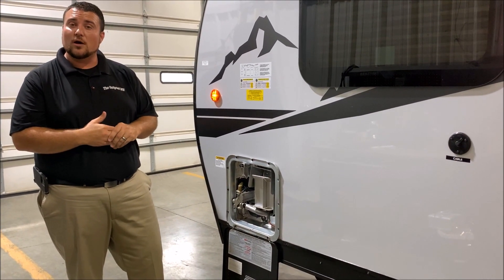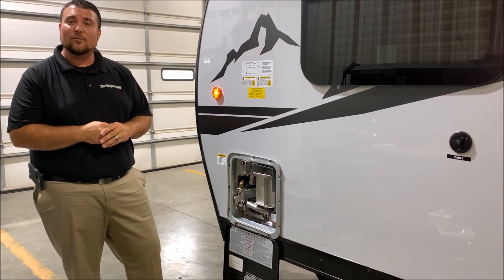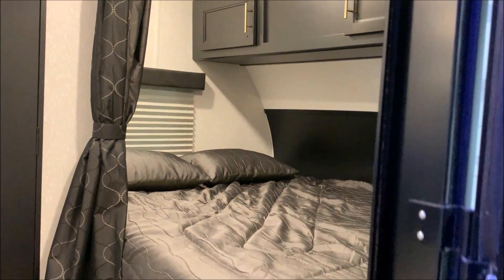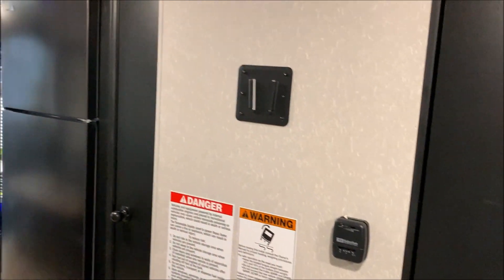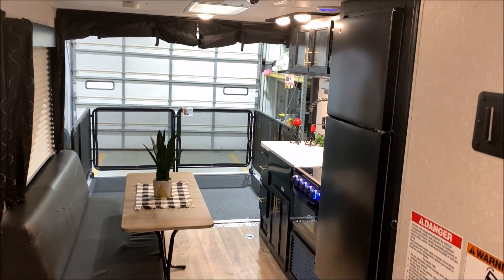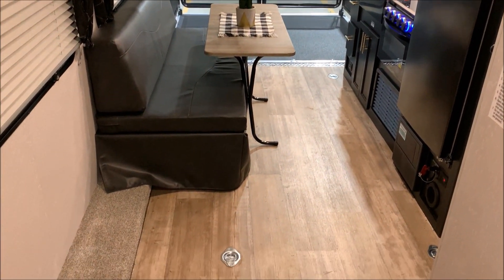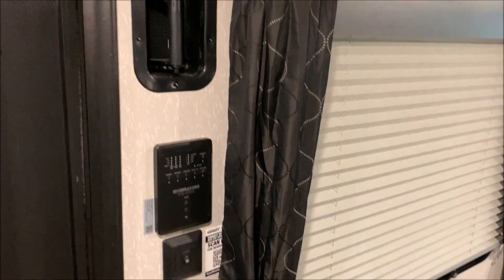That concludes our walkthrough on the outside for the Grey Wolf 18RR Black Label. Now we'll head to the inside. As we head inside, you'll notice you get the queen bed, lots of storage up above, directly across from the bathroom. This is a great floor plan for those motorcycles, dirt bikes, and four-wheelers.